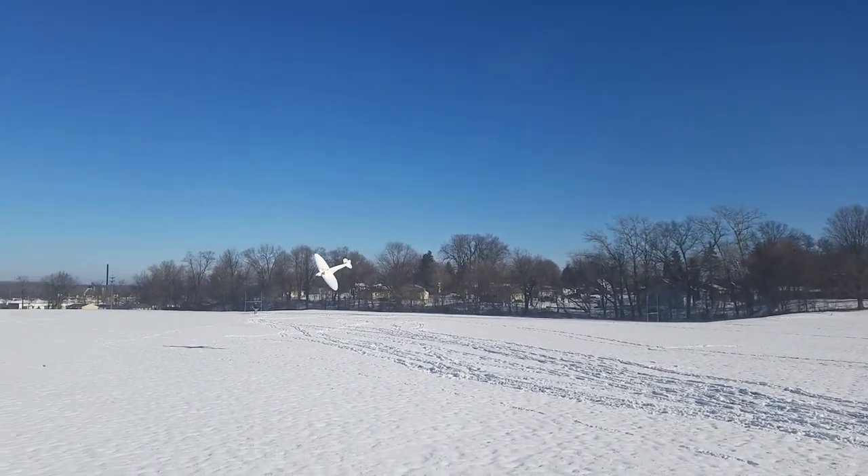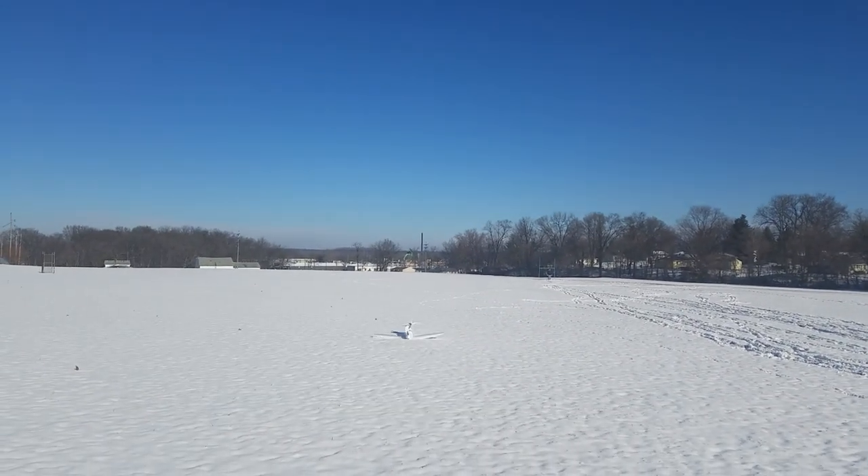Oh! Oh, there goes the nose weight! Putting it down! Beautiful!